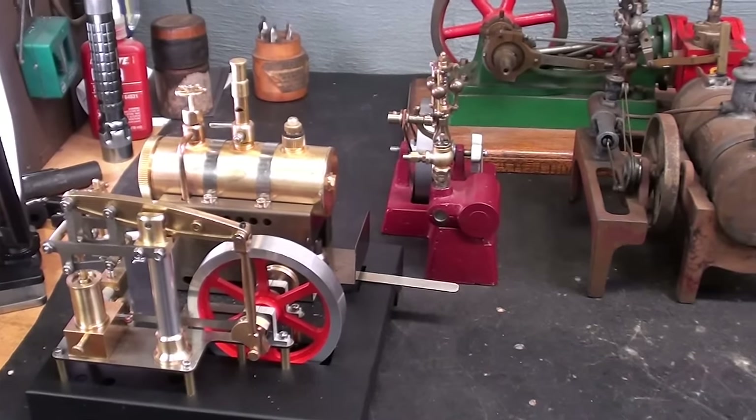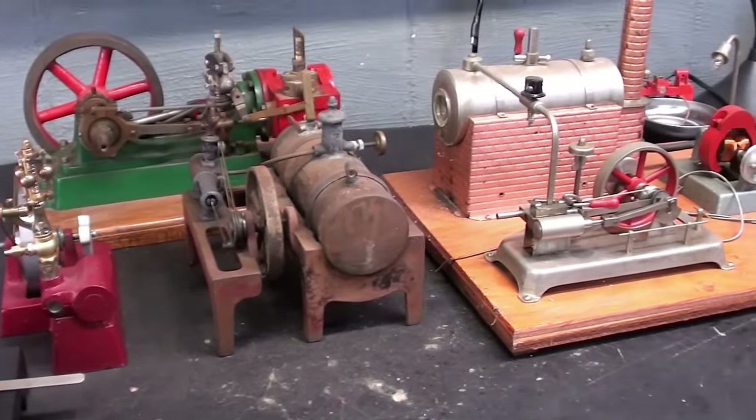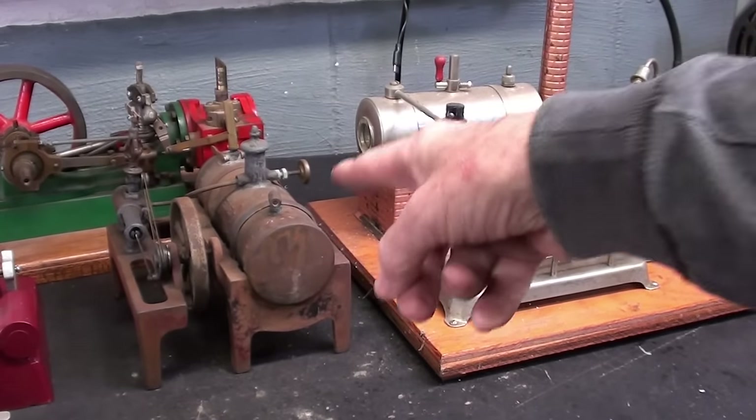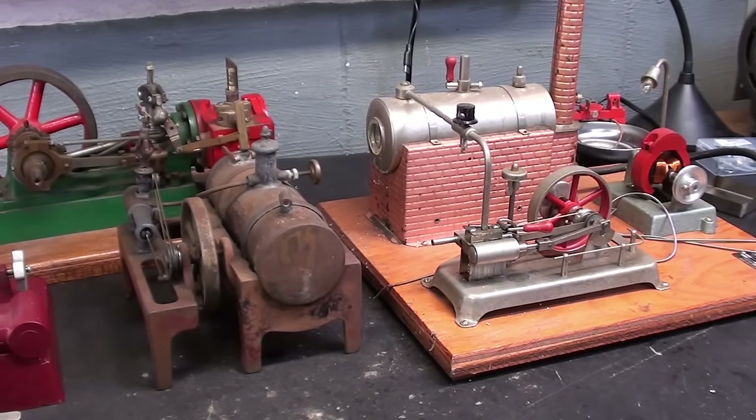I have five engines on the table here, and they all have governors. However, these two have fake doodad whirligig, worthless, pretend governors. Let's take a look at those first.